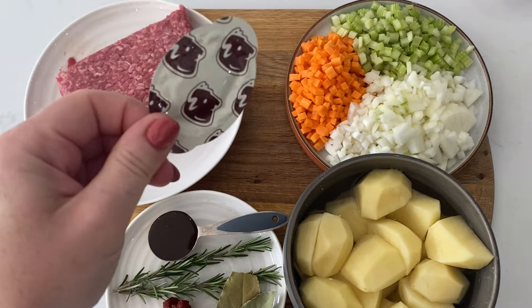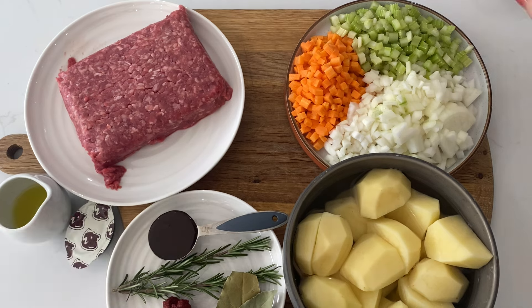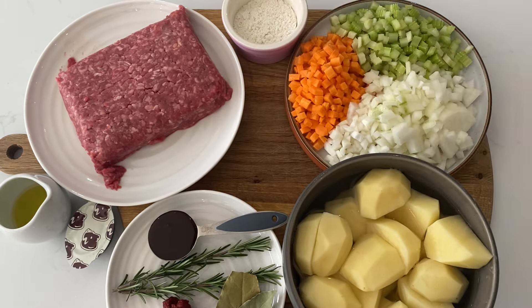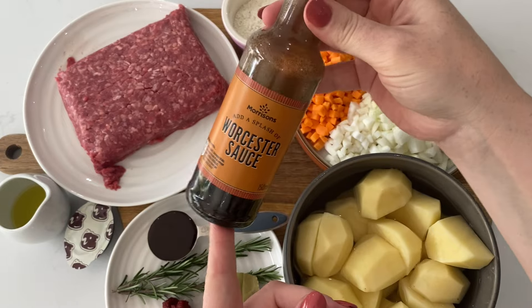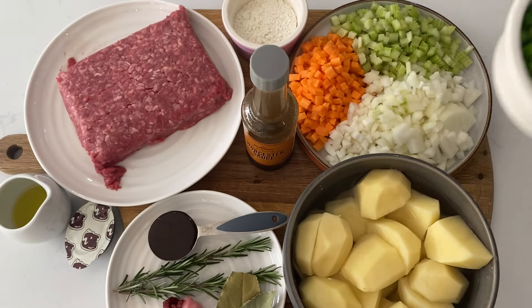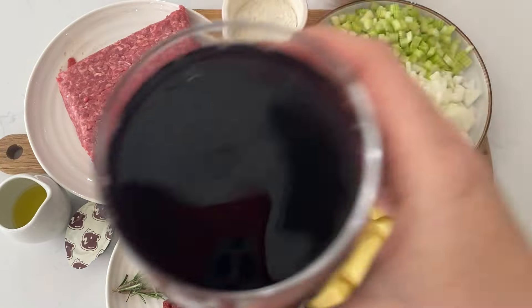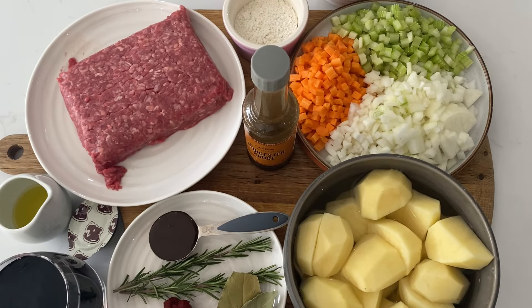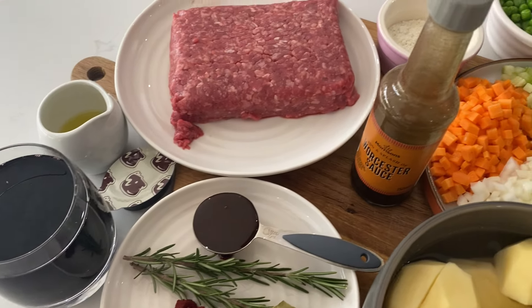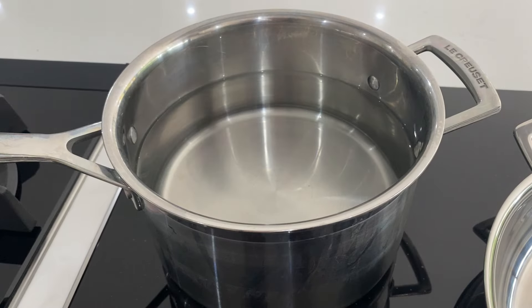Then we've got our potatoes ready for boiling to make a lovely creamy mash. We're going to use some stock — that's a beef stock cube. Then we've got some olive oil, some plain flour to thicken up our gravy, worcester sauce, some frozen peas, and then a really nice glug of red wine. You can save the rest of the bottle to drink with your cottage pie — that's up to you.